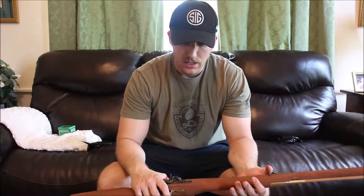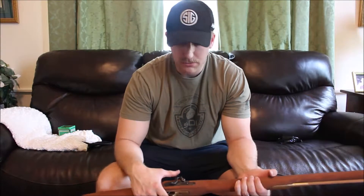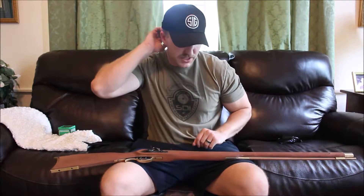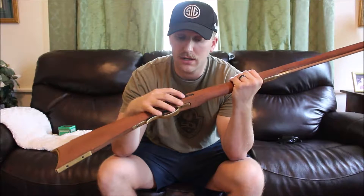You don't have to use the set trigger obviously, but to get that really nice super light trigger pull, that set trigger is very handy. Now I'm going to move into the steps I went through to put this thing together and tell you about the troubles I had. I had quite a few. First thing I did — I went by the book and I inletted the lock first.